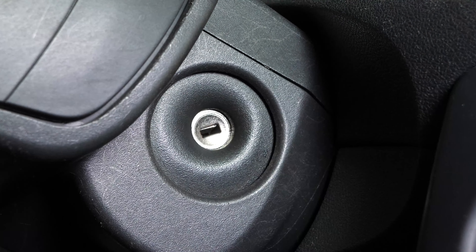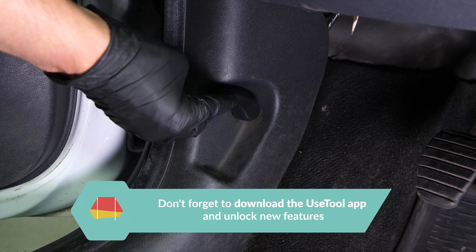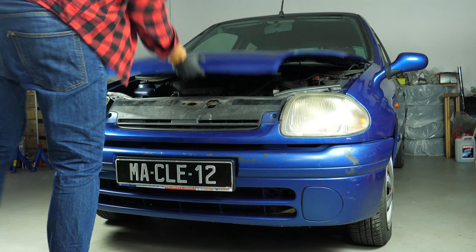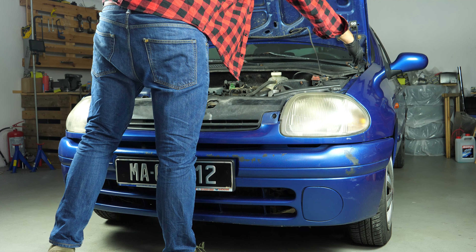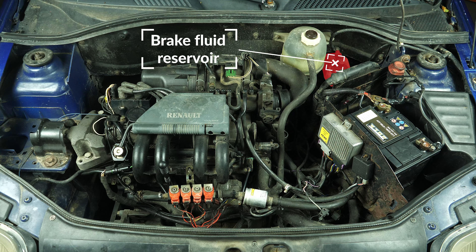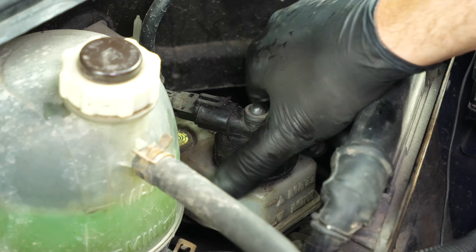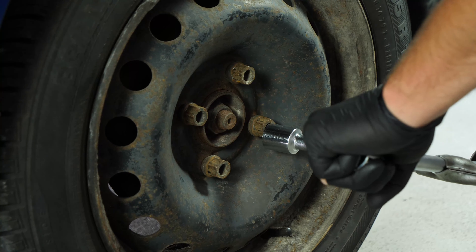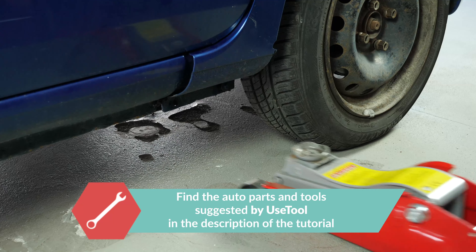Turn your engine off. Pull up the handbrake. Pull on the bonnet release lever and open the bonnet. Open the brake fluid reservoir. In order to change the brake pads on your vehicle, you will have to raise the front of the car and take off the wheels.